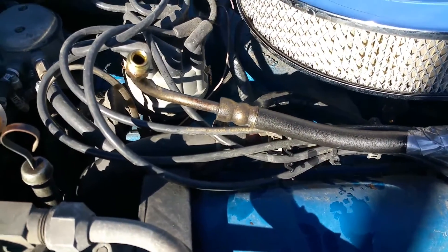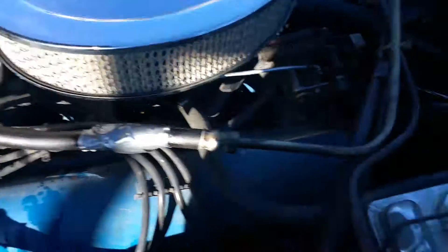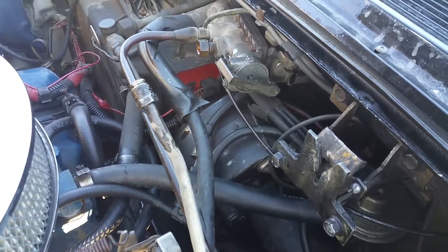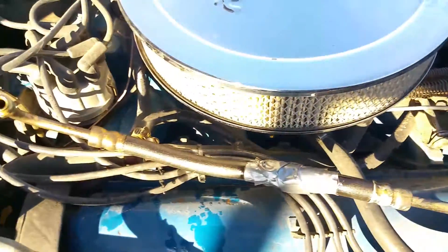We are here for 65 Lincoln Continental owners. Sorry about the background noise, but we are right next to the freeway. You want to replace the hose from the power steering gear, feeding the power steering fluid into the windshield wiper motor. It's this pressure hose right here.